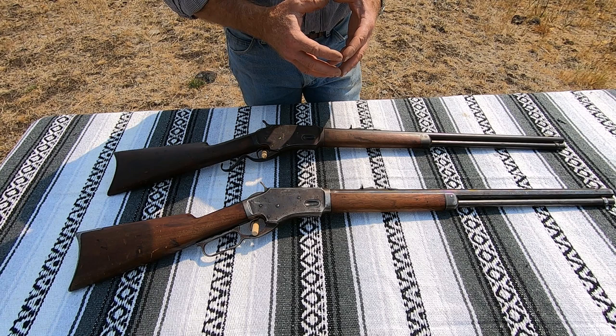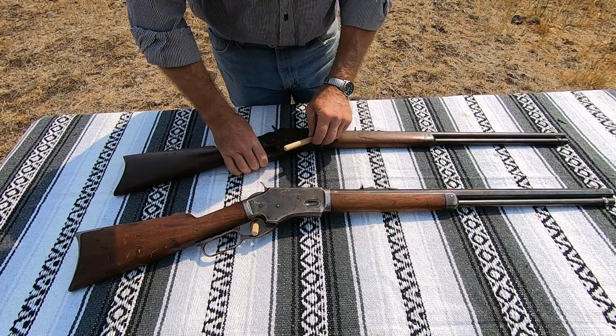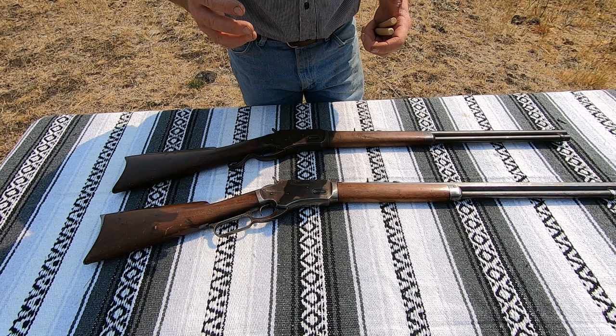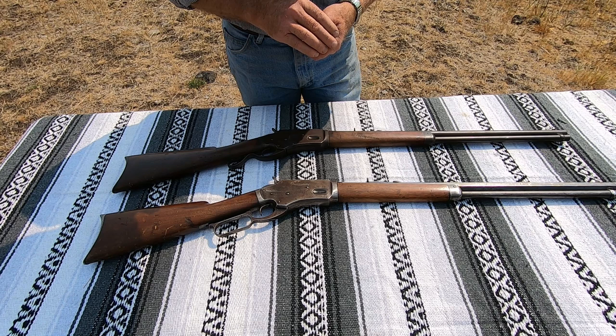Other than that, they're fairly standard. The big knock I've always heard about these Whitney lever actions is the long lever stroke — they've got a long throw. I guess it would take a little getting used to; it doesn't really bother me too much. I've had one of these things apart and they have a very strong action — the internals are really heavy compared to the Winchester toggle link system they were using at the time. I think they're an improvement on the Winchester toggle links, to be perfectly honest, but they just never achieved the commercial success.